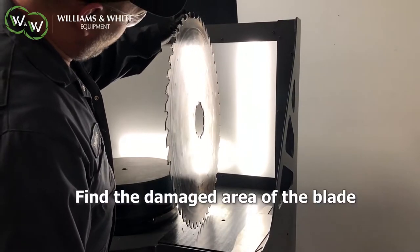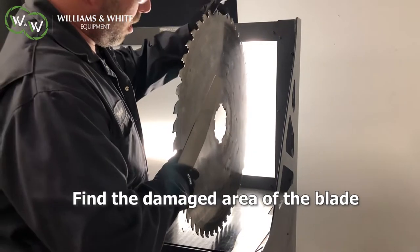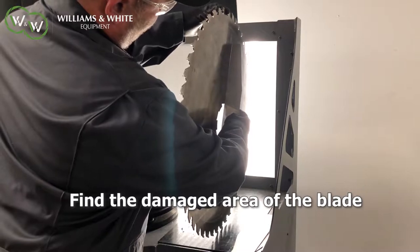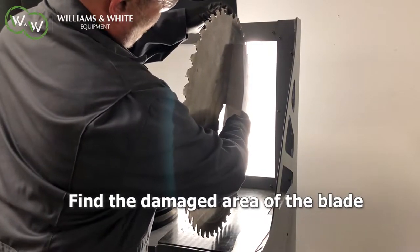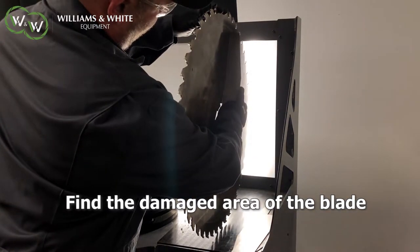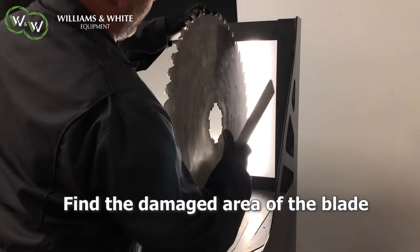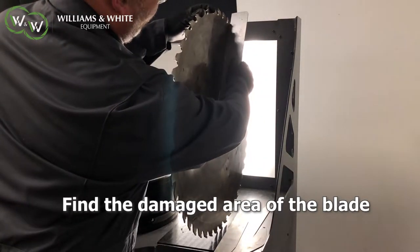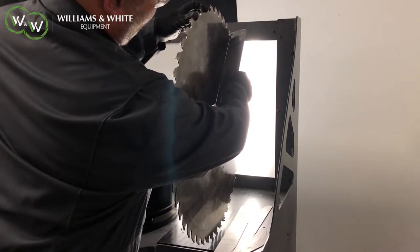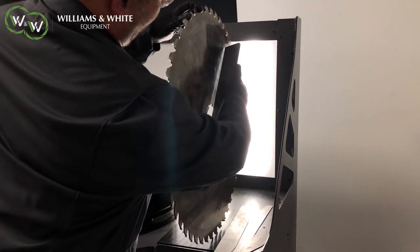We're going to come over to our Williamson White bench that has nice backlighting here. We're going to stand the saw up — you can see this is a good size saw and it's out of plumb. The saw isn't level. Now we can start to see where the problem is. Generally, saws get damaged all the way around rather than in a specific spot, so we're going to try and find the ridge.